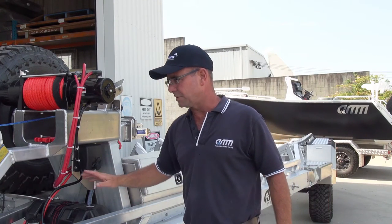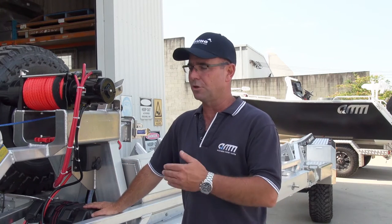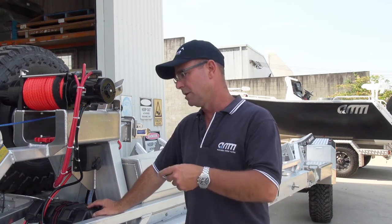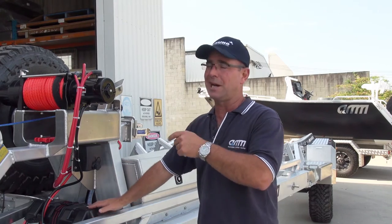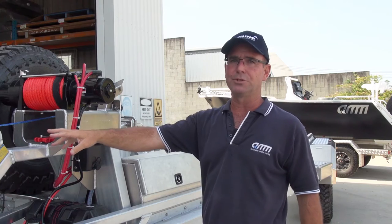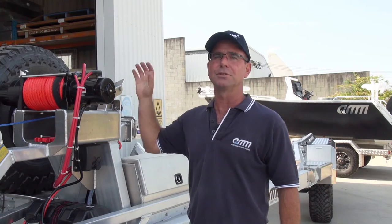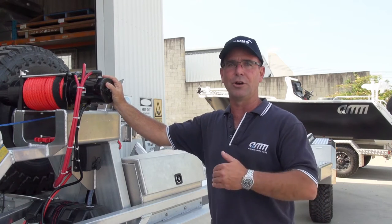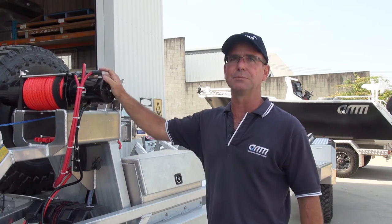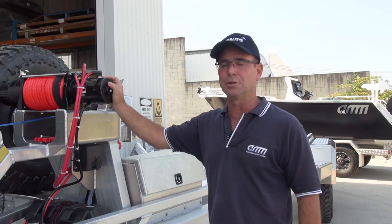We've got the trailer's own battery system on board, along with electric hydraulic brakes. The battery also plays an integral part in running the winch. We've got a manual winch just in case as an override system, but most of the time we'll be driving on and driving off. These are backup systems for backup systems, and that's predominantly what this whole trailer is all about.